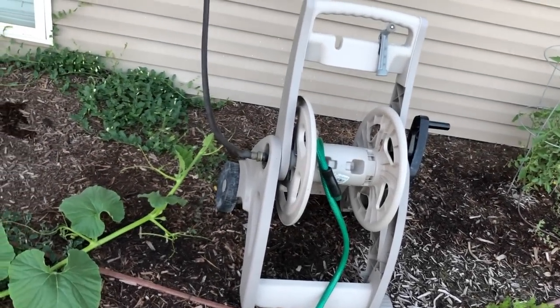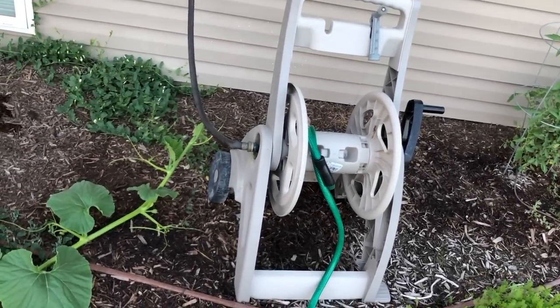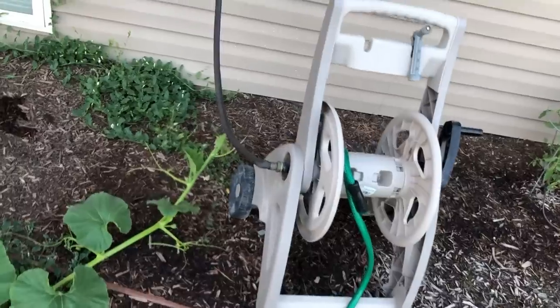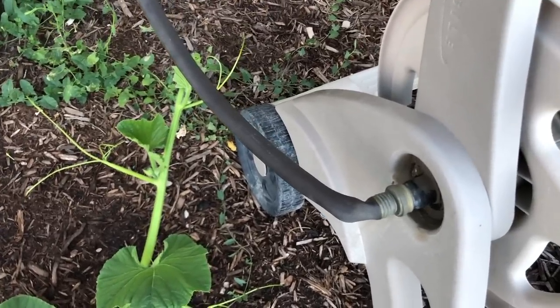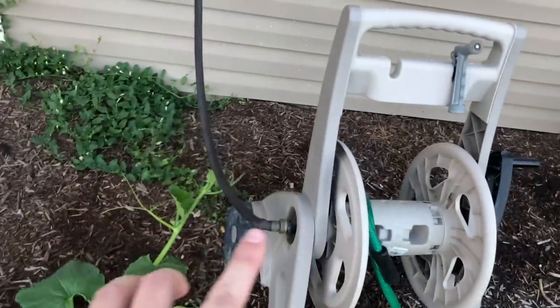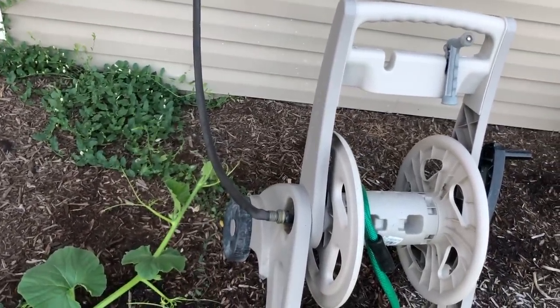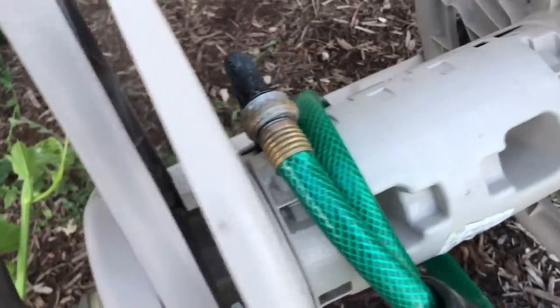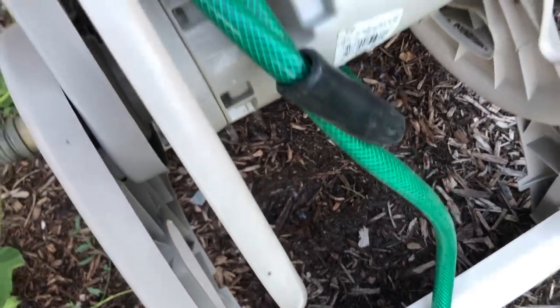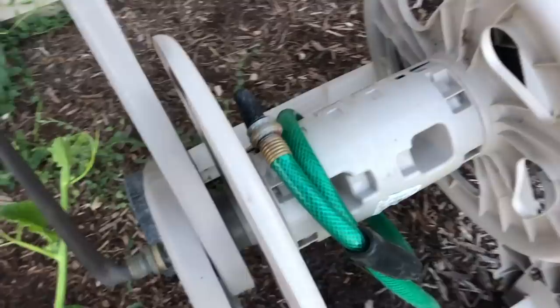I've got this thing to store my hose and I've got a couple problems with it that I want to address tonight. The first thing is this little kink in the hose — this hose came with it, but this kink never goes away even when I turn the water on. I've got an extra hose in the garage to replace that. The other problem is when I turn the water on, I get a leak right here and it just drips the whole time I'm using the hose. I want to address that too — I think we can fix it. So let's take this in the garage and get started.